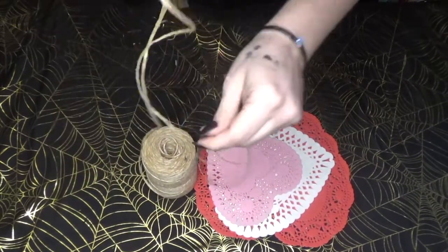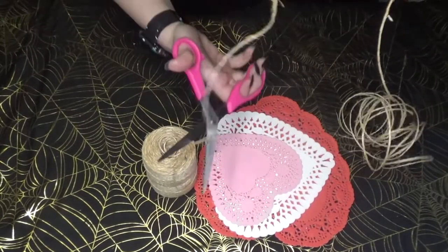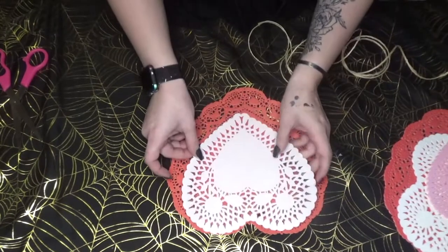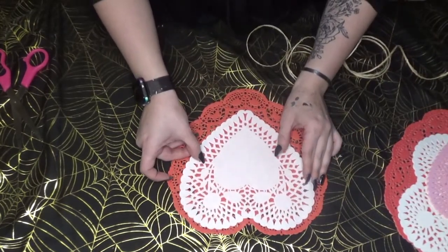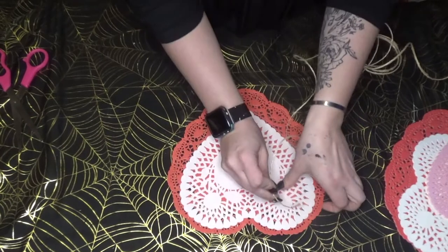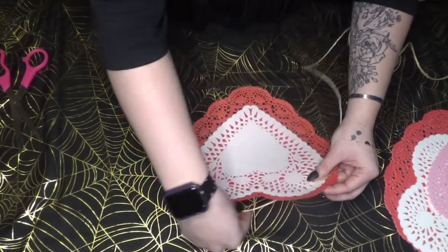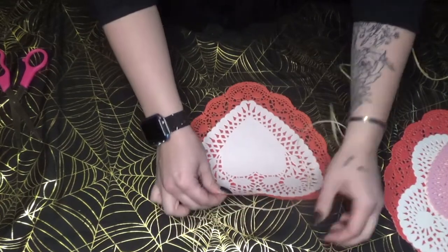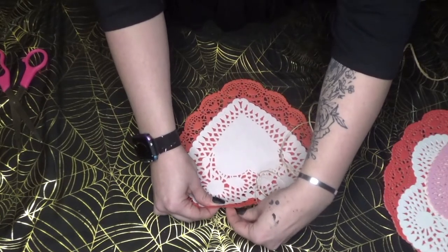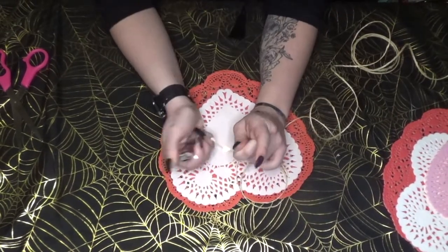Take your twine and cut it to the length you want your garland to be. I marked the center of the garland by placing a white doily over a red one, since that's the focal point I want to draw attention to — I want more going on in the center. Take your piece of twine and find the same hole on either side that goes through both doilies so the twine can pass all the way through. If you're having trouble pushing the twine through, you can burn the edges so it goes through easier, kind of like an aglet on a shoelace.